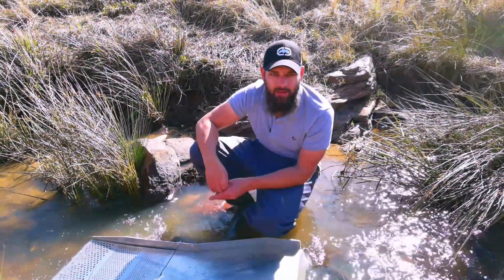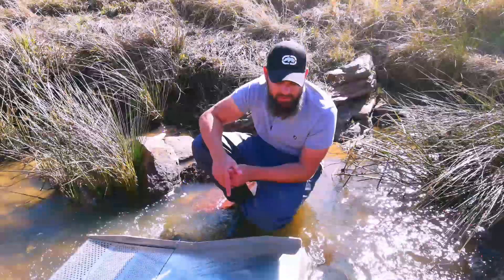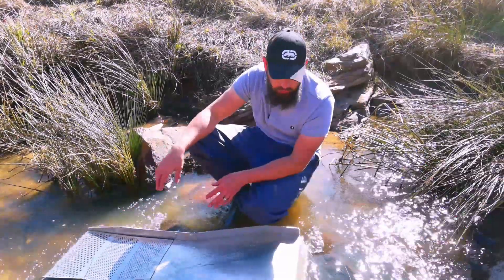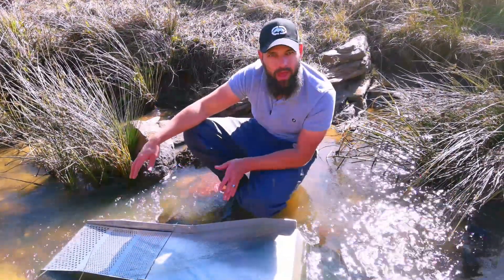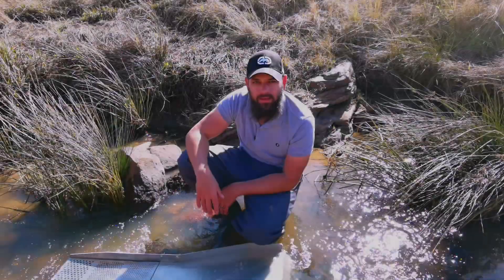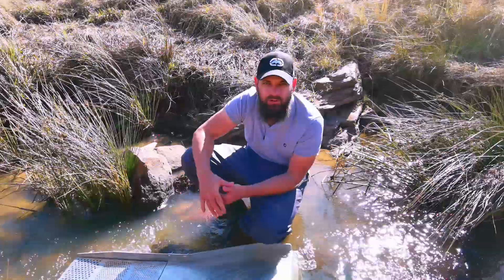I've set up my self-classifying sluice. Just a couple of notes: when setting up, make sure that you've got a sufficient water flow running through to carry the bigger rocks across the classifier back into the river, and also play around with the angle to make sure that you've got the right angle. Now I'm going to get some material and show you guys how this thing works.